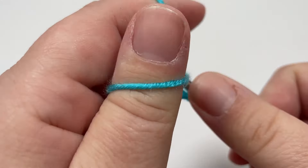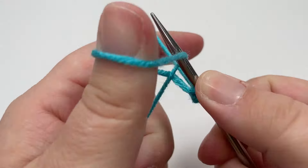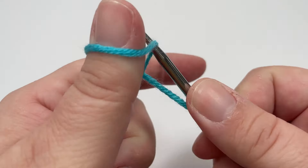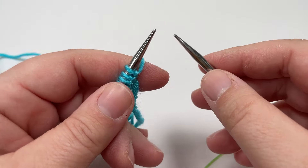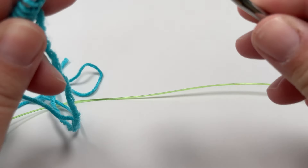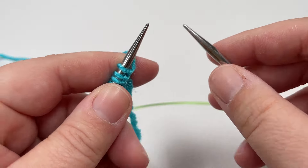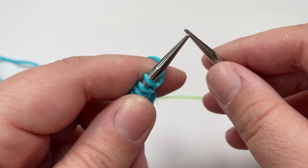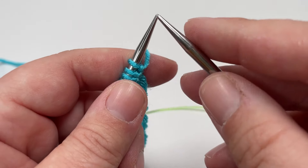I like to use the long tail cast on method for all my blankets, but if you have a method that you prefer then please go ahead and use it — it will still work. This blanket is worked from the bottom upwards, so the first part we need to knit is that bottom garter stitch border, and to do that we are going to knit a total of 15 rows in exactly the same way.